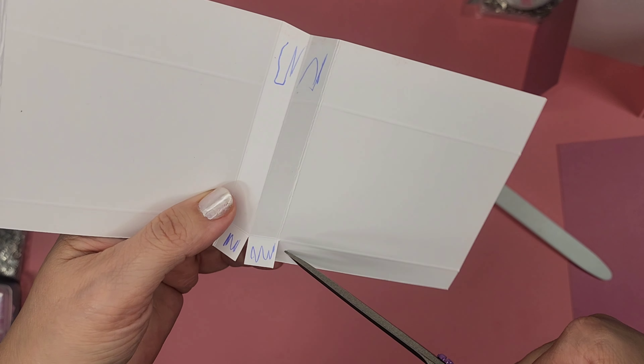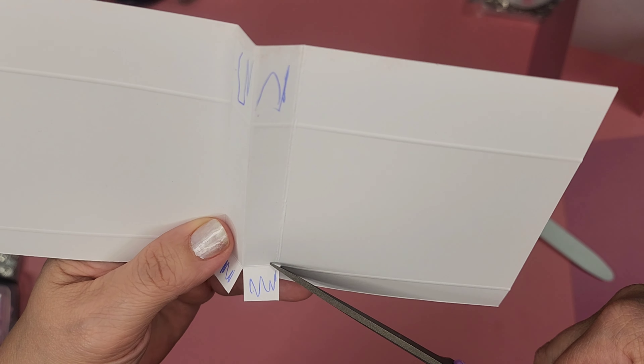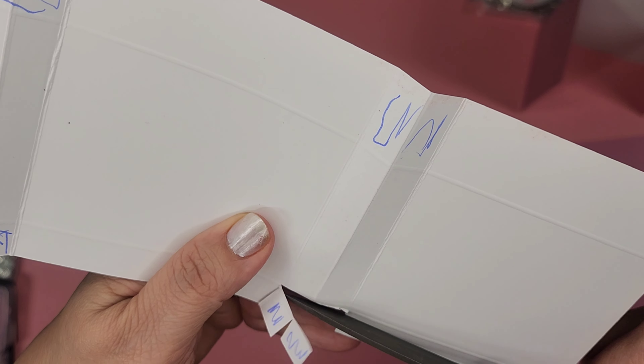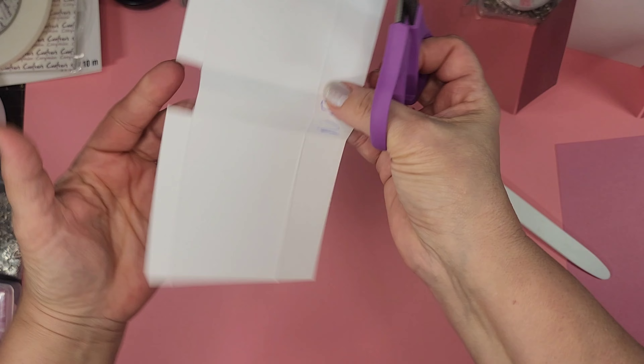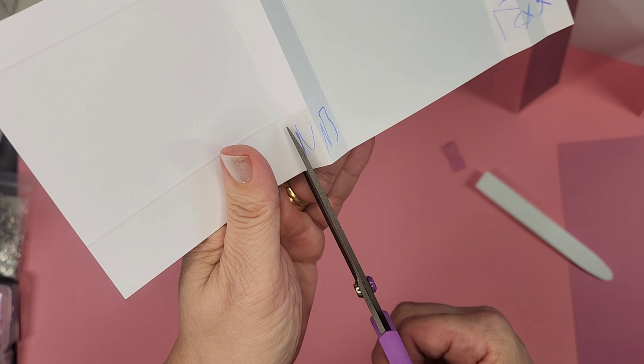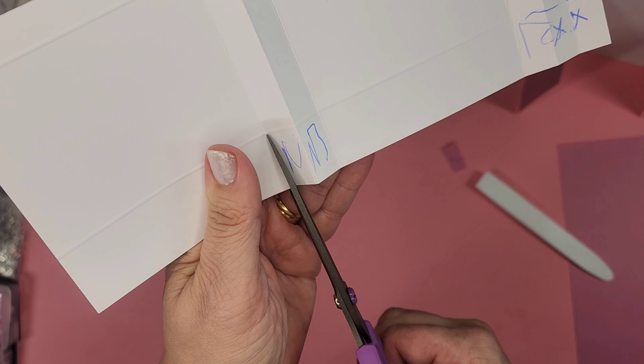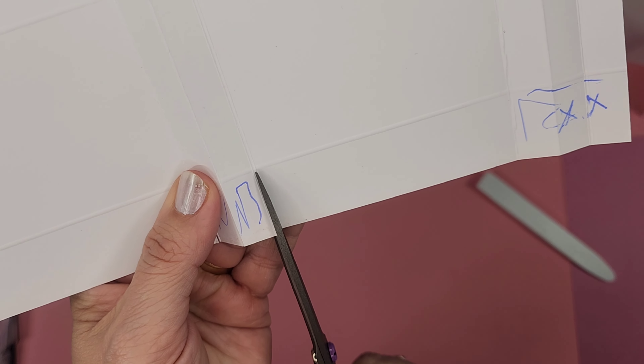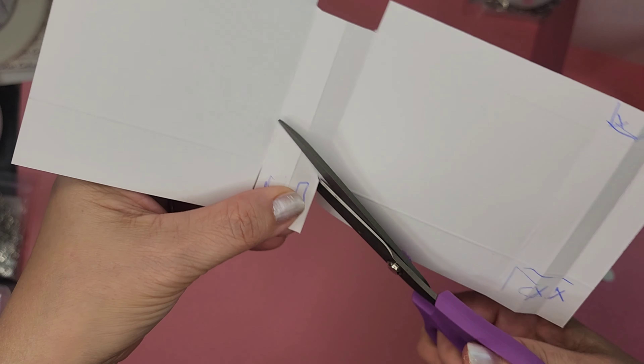Let's cut these sections off and get our bag made — we're just going to cut all the way out, getting rid of them all together.